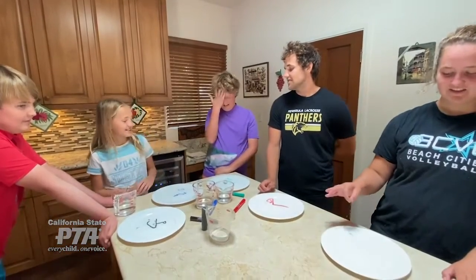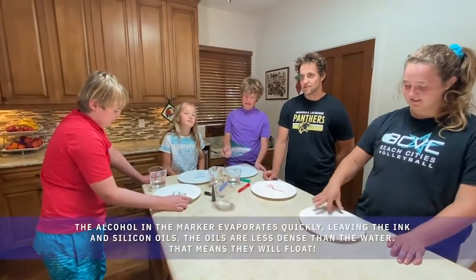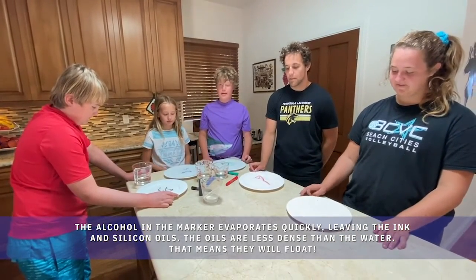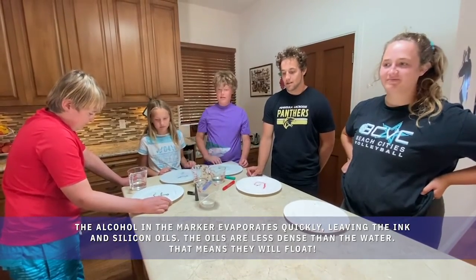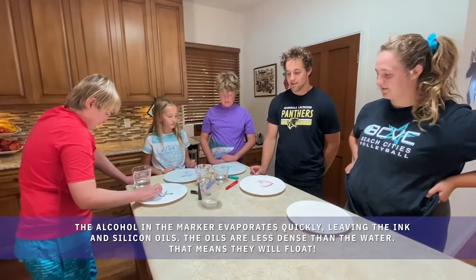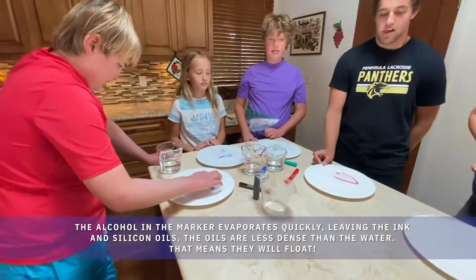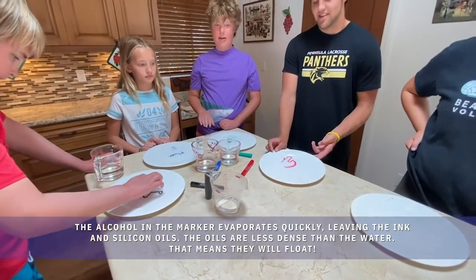The reason the writing floats is because of the adhesive in the Expo markers — they have very low adhesive, which makes you able to wash it off or scrub it off. Because of that, the ink is very low density, which means it's less dense than water, which makes it float up.